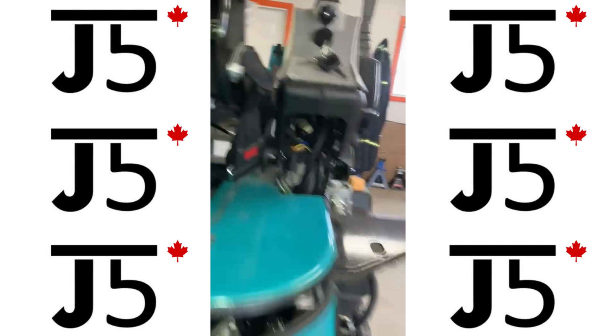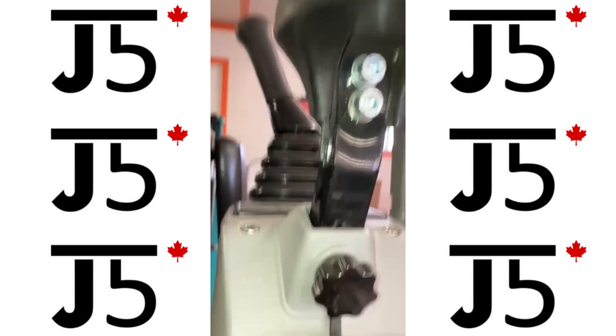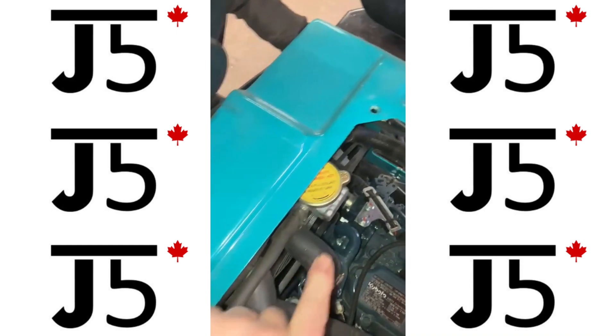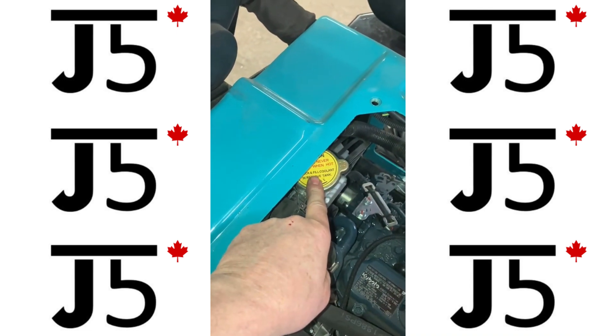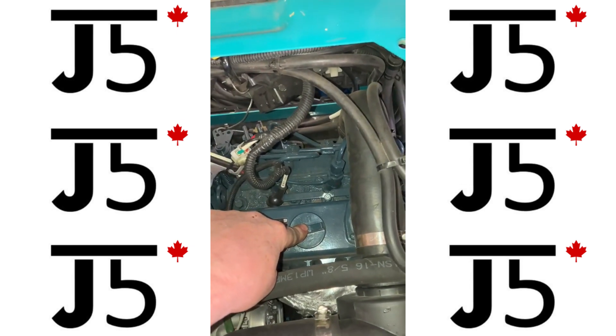If you tip the seat and take the panel off under the seat, we have access to the radiator cap, and down below here is the engine oil filler.